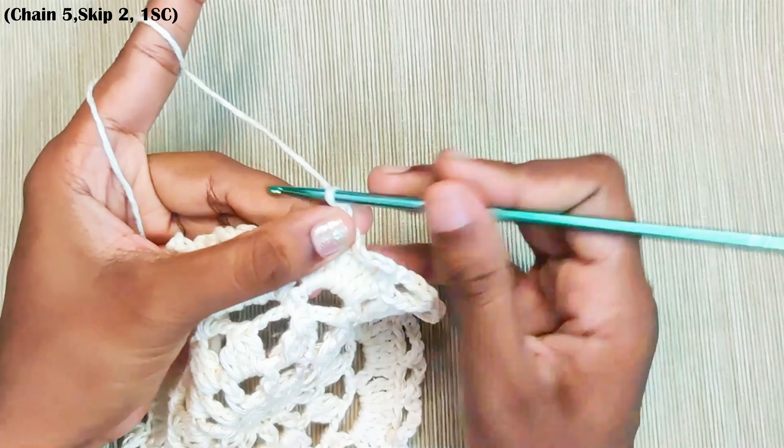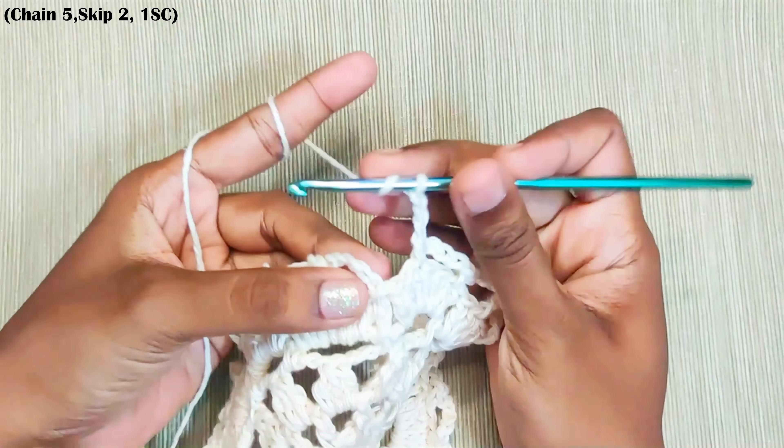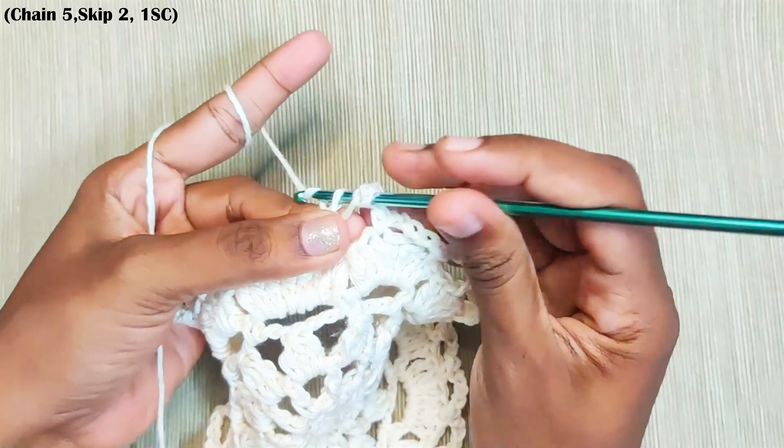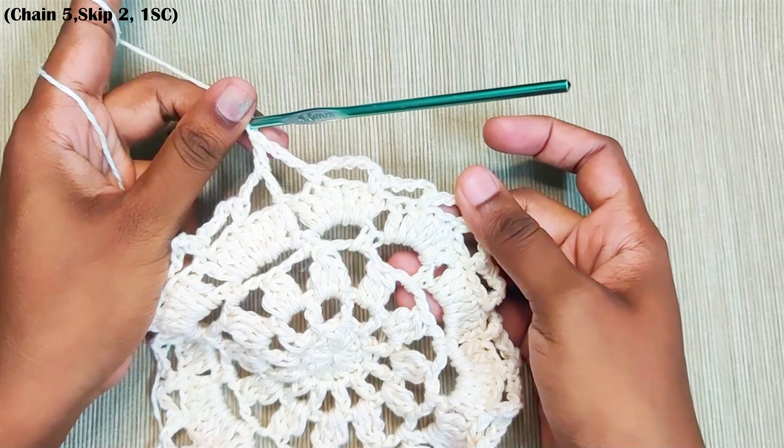Once you reach the end, chain 3 and then make a double crochet in the first chain space. That's the connecting stitch made and the increased chain made.